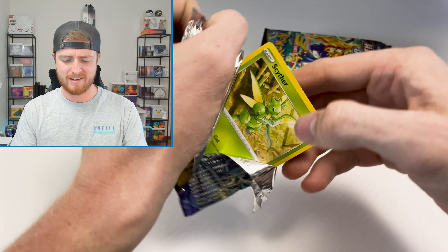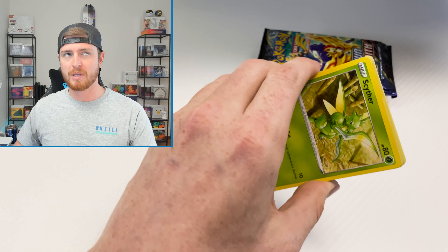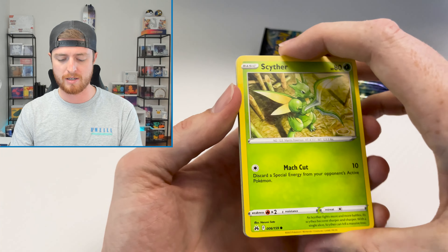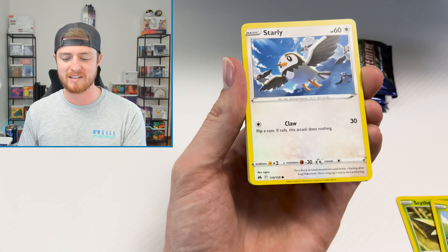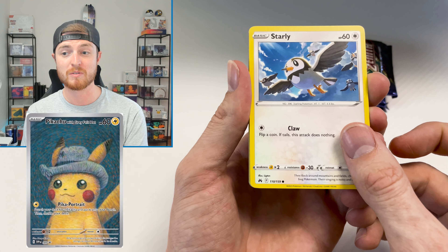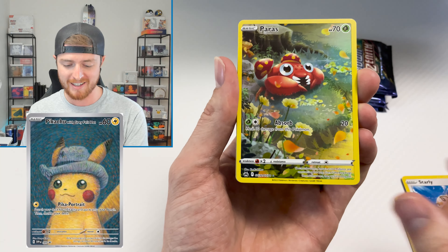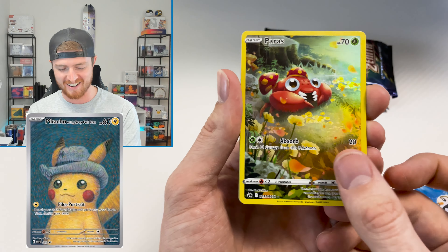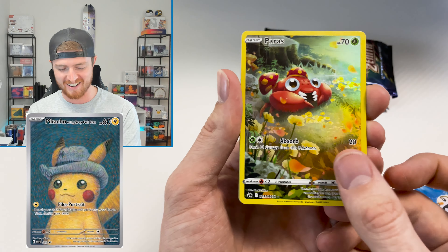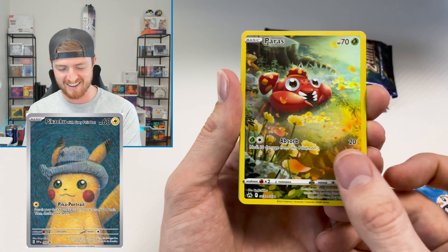Last pack — let's see what we can do. I hope we can do better than just a couple of Galarian Galleries, although a couple of Galarian Galleries is actually pretty good. We got a Cardania — this is one I did not have! Let's go! This is such a beautiful card — so green and pretty. And a Leafeon V-Star behind it! Last pack magic, baby. Love that. Now we've got seven more.